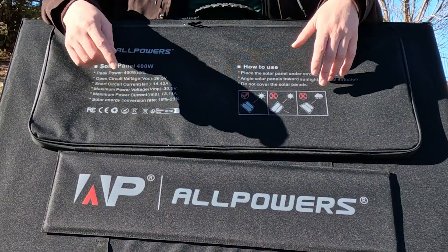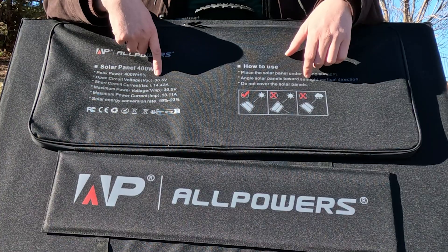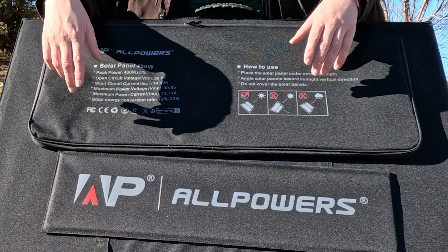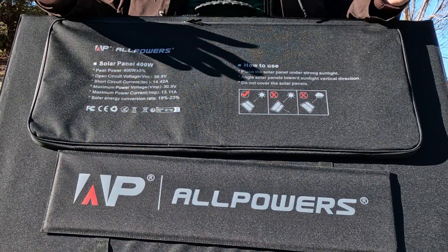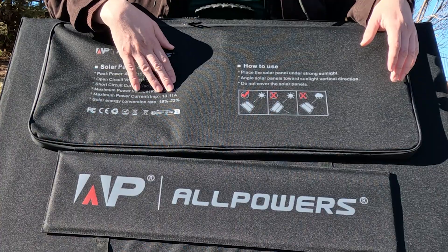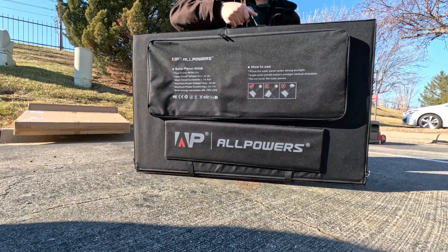Most of my power stations can support up to 60 volts, and the All Powers R1500 supports something like 90-something volts. So technically you could put two of these in series — 36.5 plus 36.5 — and still be under that 90-volt limit, giving you 800 watts of solar panels. The maximum power voltage is 30.5 volts and the maximum power current is 13.11 amps. If the amps exceed what your device can take, it'll simply only bring in what it can handle.